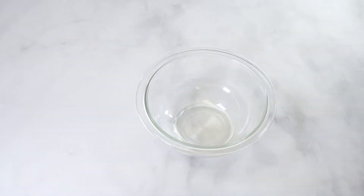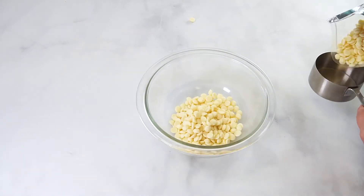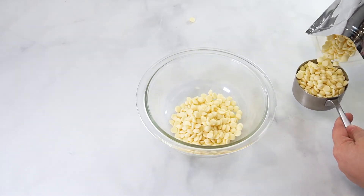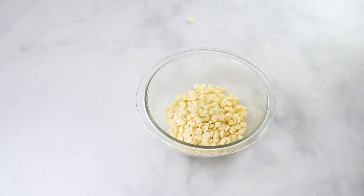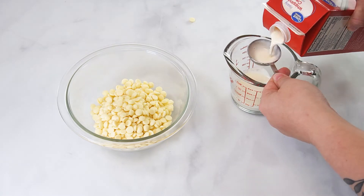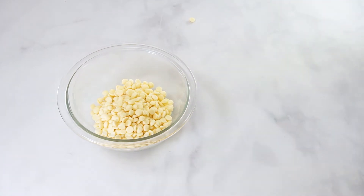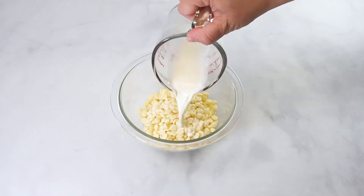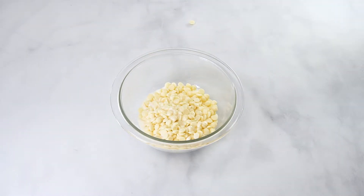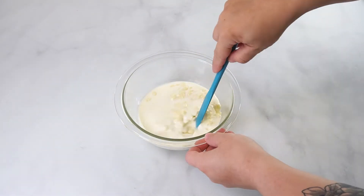I am going to start by showing you how to make white chocolate ganache using real chocolate. Measure one cup of chocolate and add to a bowl. Then measure three tablespoons of heavy cream into a liquid measuring cup and microwave until it starts to boil. This will take about a minute. Once the cream has been heated, pour it over the chocolate and use a spatula to press down the chocolate so the cream is covering most of it.